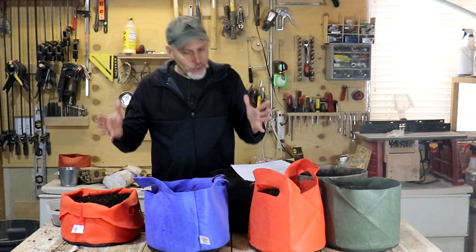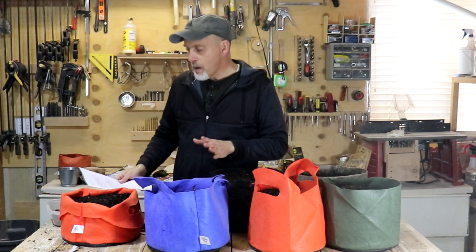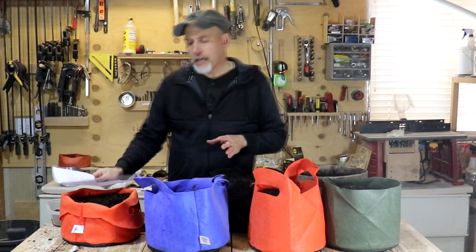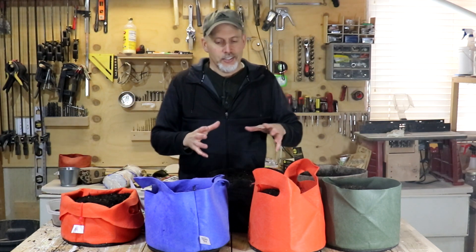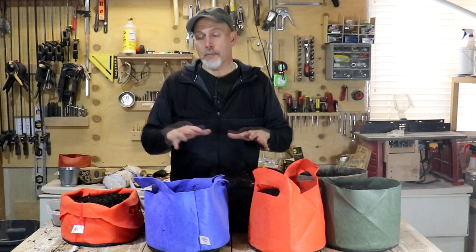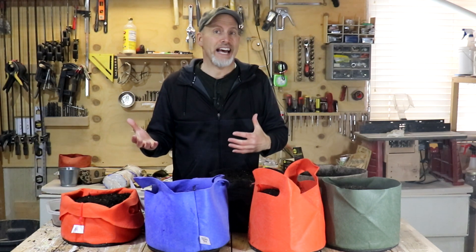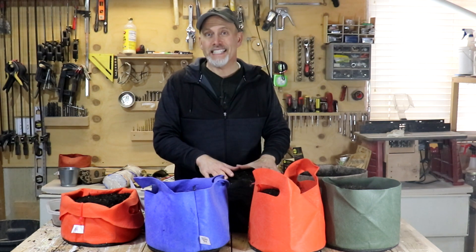So here's what we're going to do. I've got all of these pots. I chose the smaller pots mainly because I need to be able to carry them in and out. I'm going to leave them here in the garage where it's warm. This garage this time of year stays 40 to 50 degrees even when it's colder outside, so this is a good place to get them started on their germination journey.